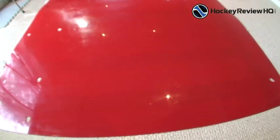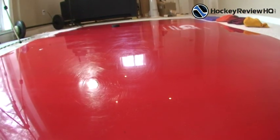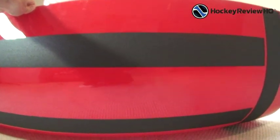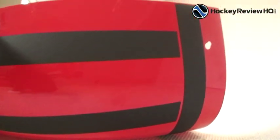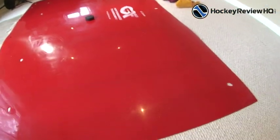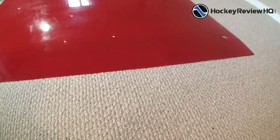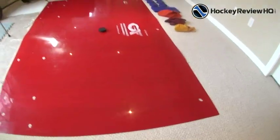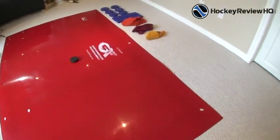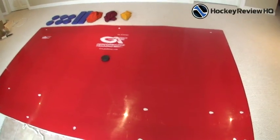The slideboard surface is very slick. I'm going to put a hockey puck on there and slide it across so you can see how it slides — nice and smooth. On the bottom, there's grip tape to hold the slideboard in place so it doesn't move when you're sliding. They recommend using it on rubber mats in the gym, but you can also use it on short carpet, not shag carpet. I'm using it on short carpet right now.